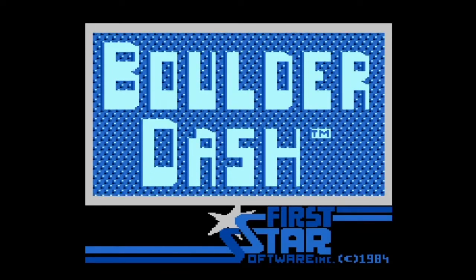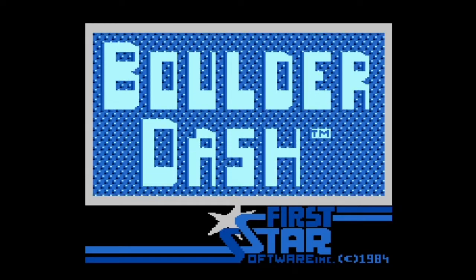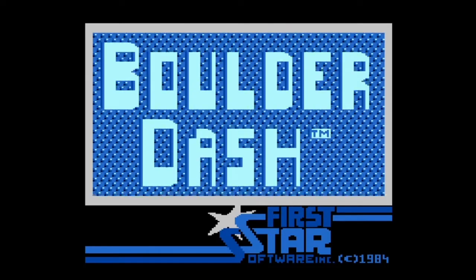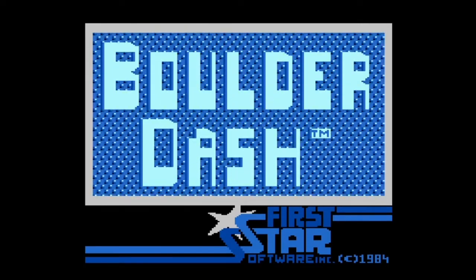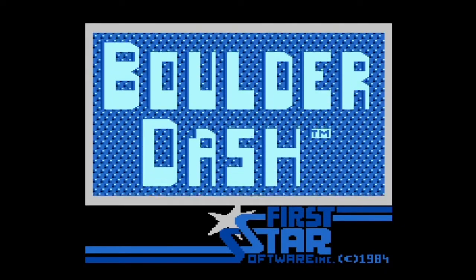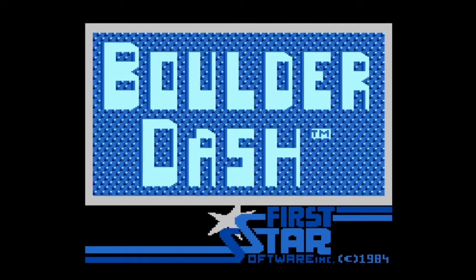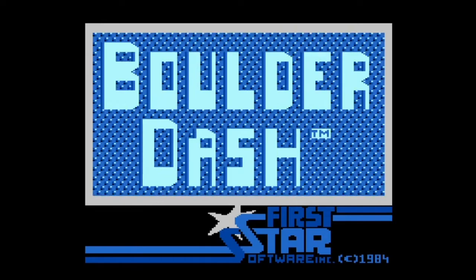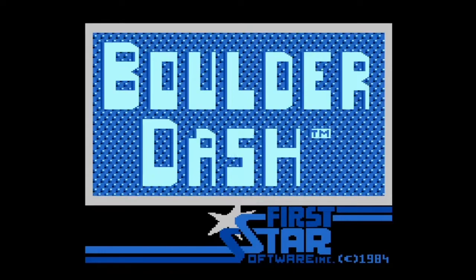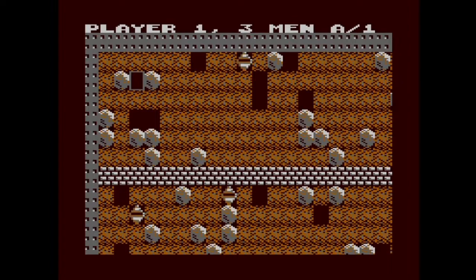Welcome back to another episode of Let's Play Thousand Games. I'm your host Gaming Jay and today we're hopping into Boulder Dash. This is a game you've probably seen on some system or another over the years — it has been ported on many systems — but interestingly enough, it was first developed for the Atari 8-bit computer. This game was developed by a Canadian.